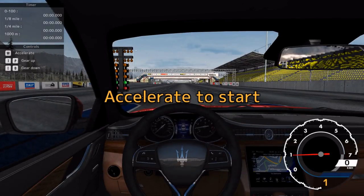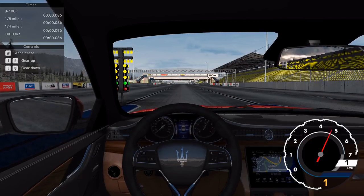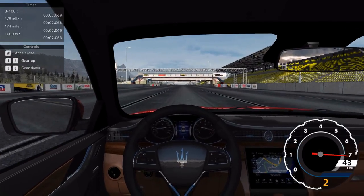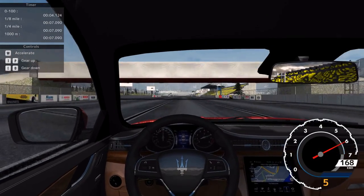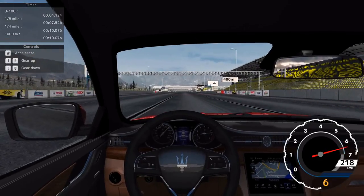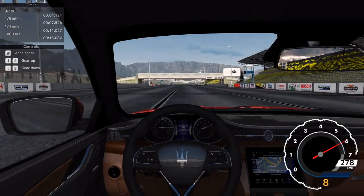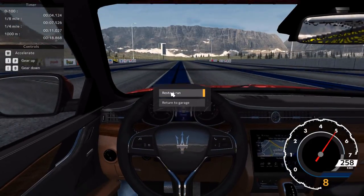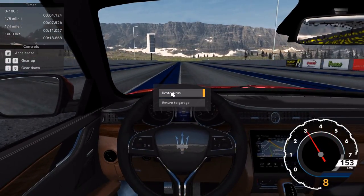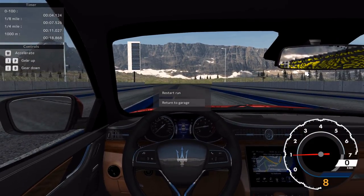Whoever's going to buy this is crazy. Come on! Four seconds - a little bit better. I don't think I can get much better with that bloody wheel spin. Oh my god, look at the rear view. Let's return to the garage.